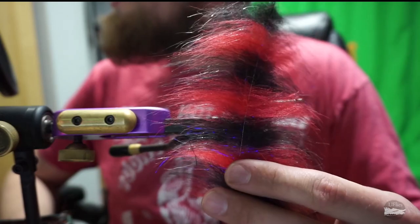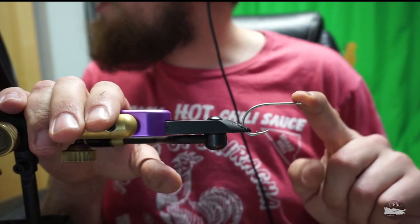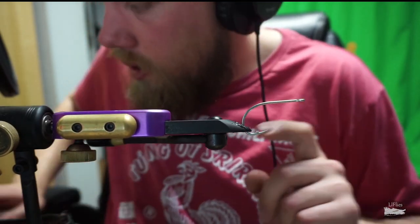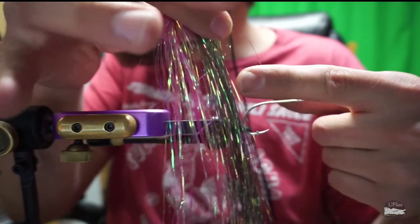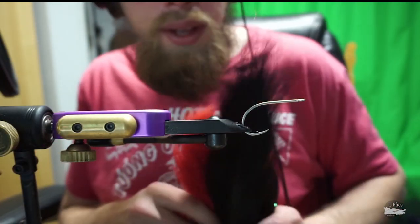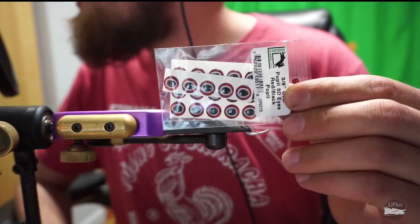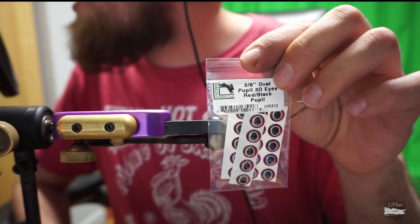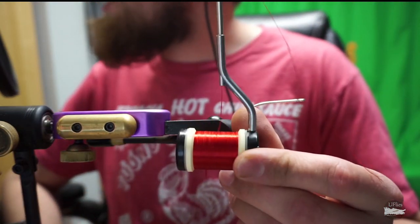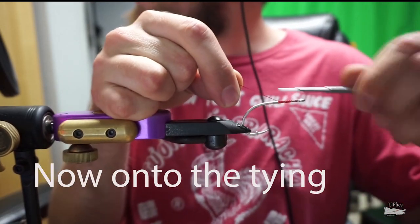We've got some EP dubbing brush, summer latte. We've got Gamagatsu SL12S six-odd big game hooks, two colors of flash: a peacock color and pink flash, blue or red flash. We've got some black Chinese saddle hackle, red and black bucktail. We're using E6000 to glue the eyes on, some three-eighths diameter predator eyes, and Danville 210 denier flat wax nylon thread.